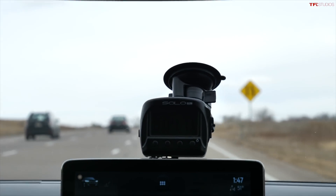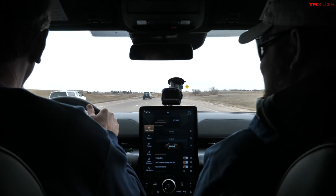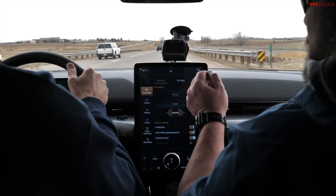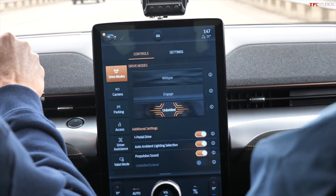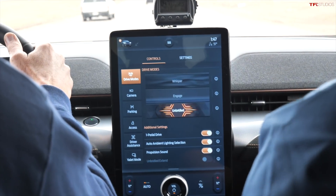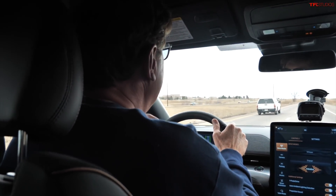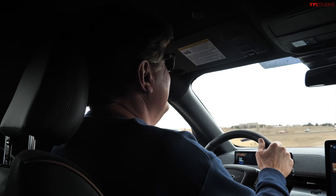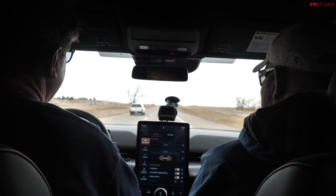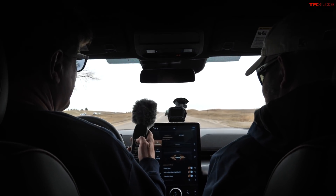4.71 seconds — and that's with three people in the car. By the way, that was augmented propulsion sound fed into the cabin. Did you hear it? It sounded like a yak growling at someone. I like having some sort of sound feedback. Let's switch to Whisper mode and see how quiet it really is.